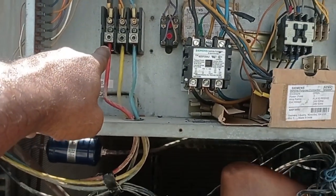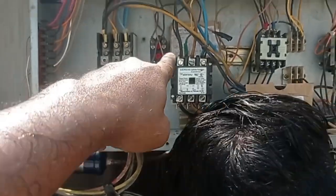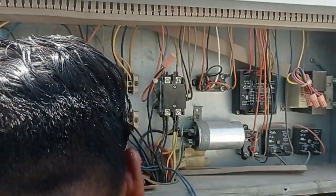Terminal block high voltage, low voltage terminal block, contactor relay okay, contactor one.